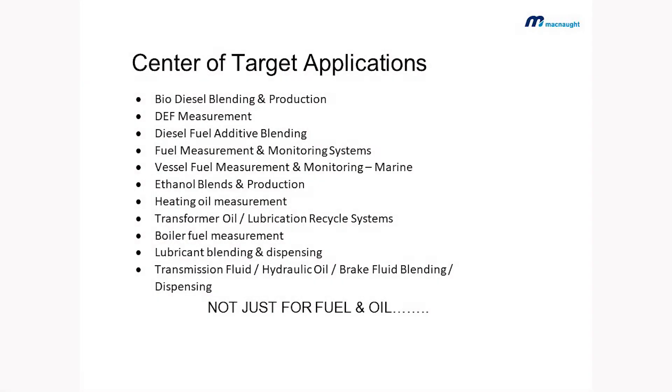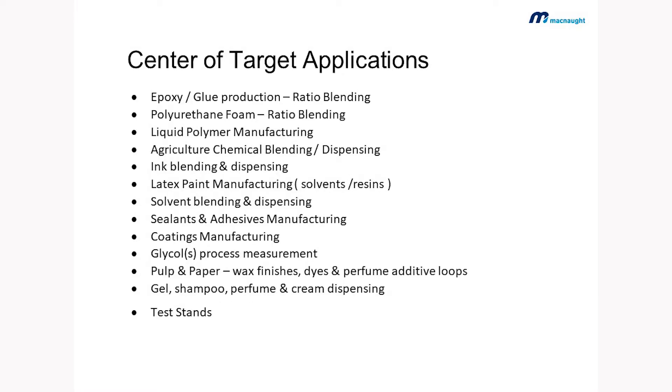We're well known in the fuel and oil space. However, there are many other medias suitable for oval gear, including resins of all types, harsh chemistries, mild chemistries — we'll review compatibility with you. Highly viscous materials, paints, and the components behind paints, including resins and solvents, is quite a big sector for us as well.